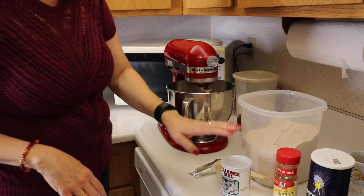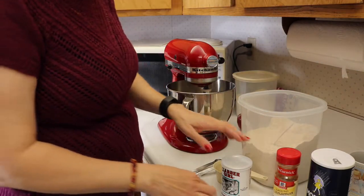We will now add in our half a cup of flour, a tablespoon of baking powder, half a teaspoon of salt and cinnamon, and mix that well.